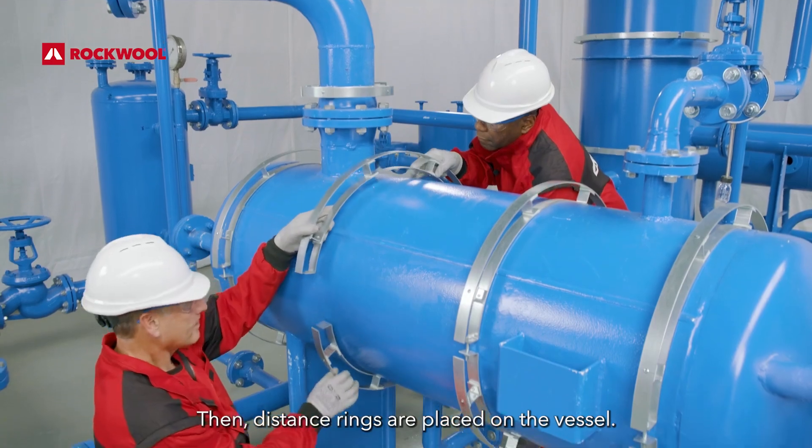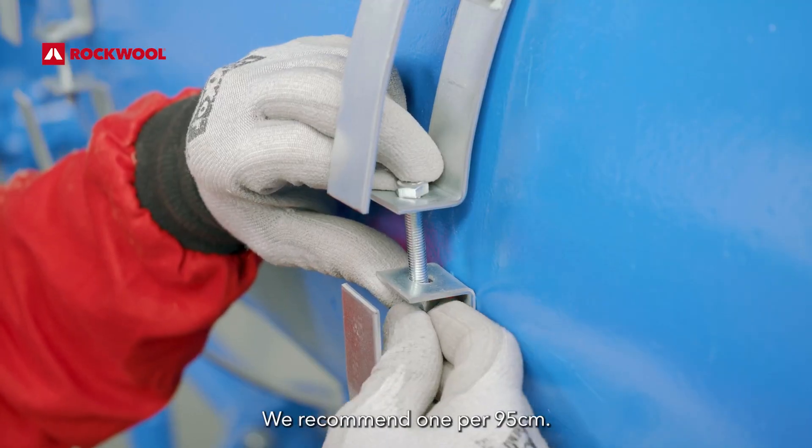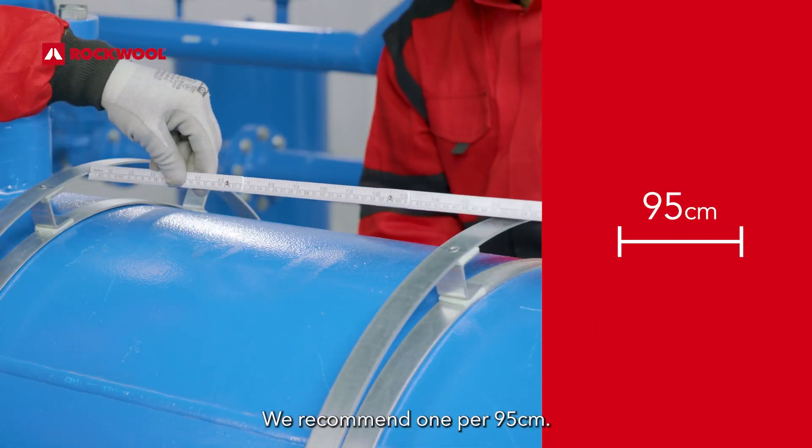Then, distance rings are placed on the vessel. We recommend one per 95 cm.